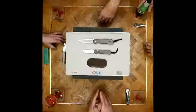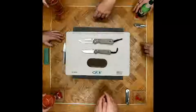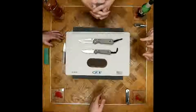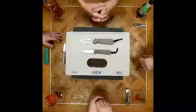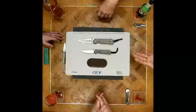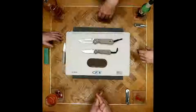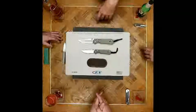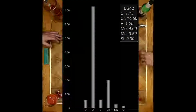Then in 1996 they jumped up to BG-42 — I don't even know that steel, sounds like an airplane or a rock band. You actually see BG-42 a lot in custom-made Bowies; it makes a really nice clay temper. I want to say it's a stainless, maybe even like a D2 semi-stainless type of thing — I'd have to look at a steel chart.